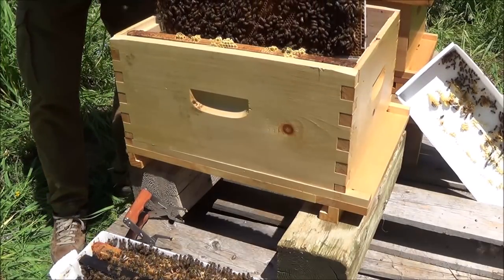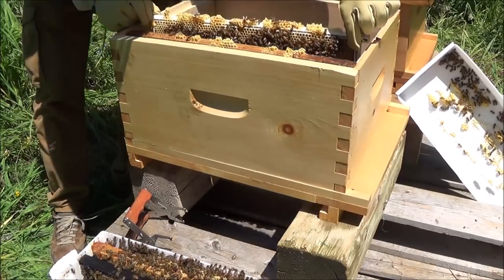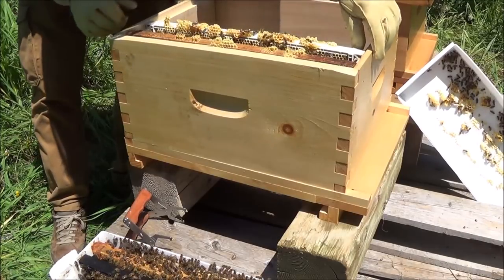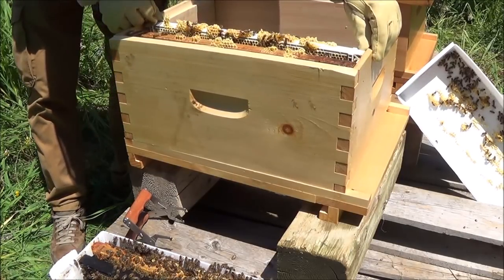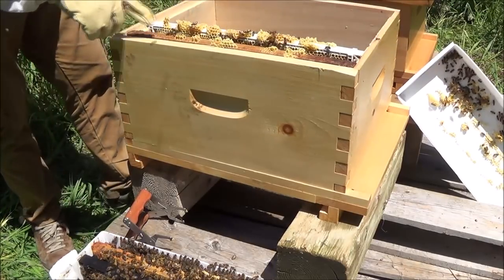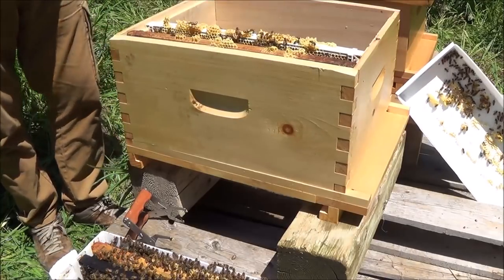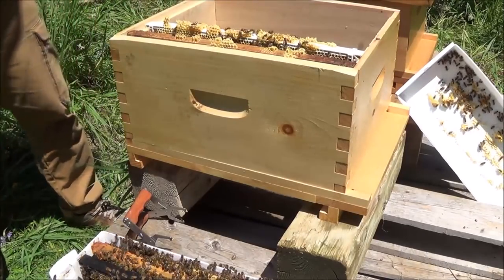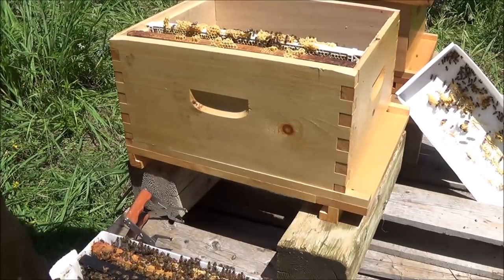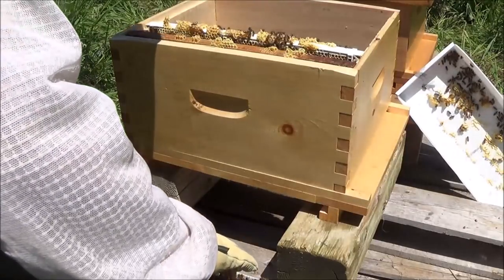She's right on the edge here, which I don't like. I saw her all the way in, and I'm not putting this frame right against the other frame because the other frame is incredibly wide. I might have to replace that outside frame because it's so wide there's no way I'm getting 10 frames in there. But anyway, it's a good problem to have — particularly when you see the queen and see that this is a really nice new box of bees so far.